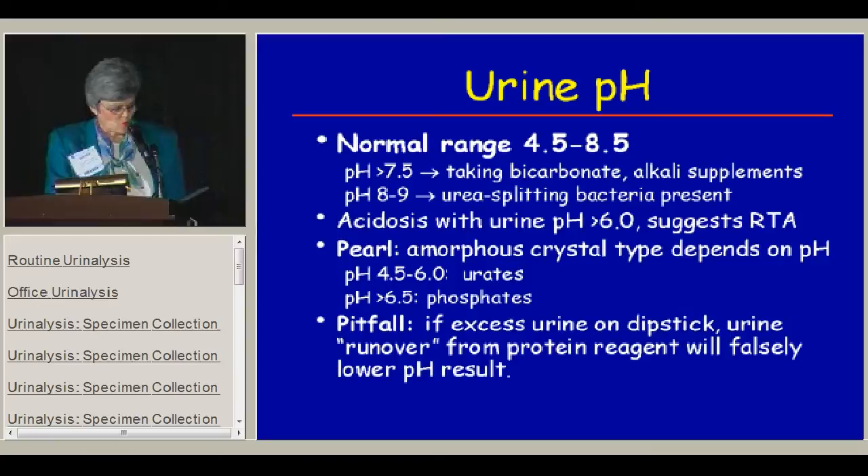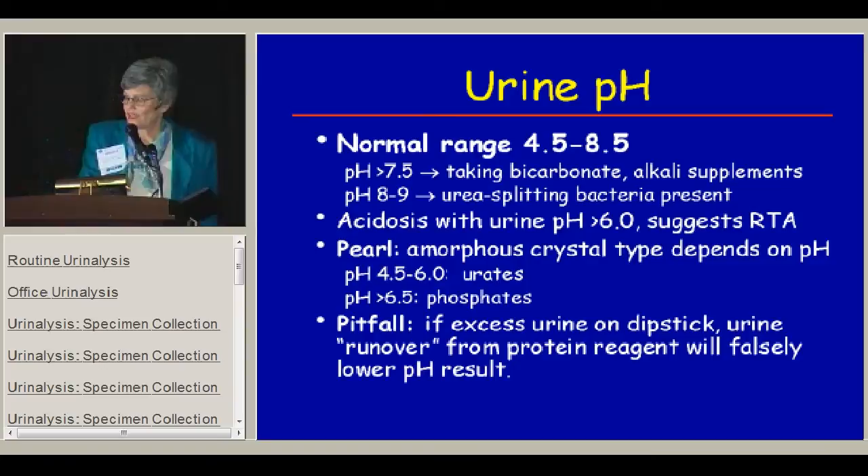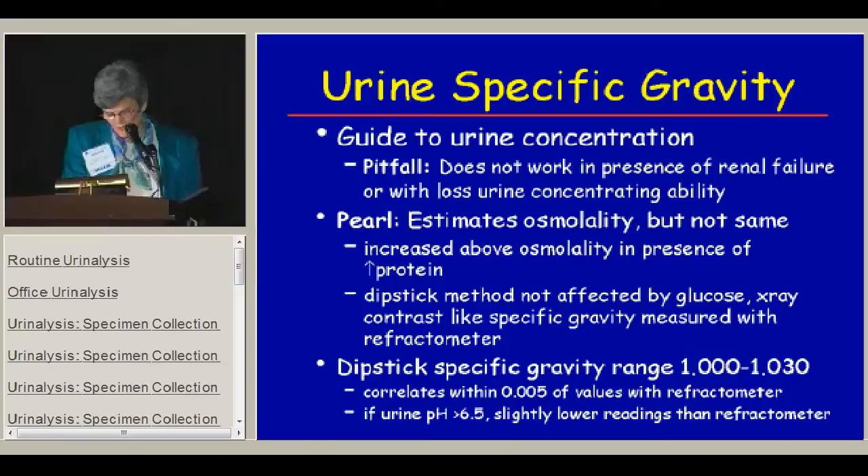The pearl for the pH is that it determines what kind of amorphous crystals you might have: an acid pH means urates, and an alkaline pH means phosphates. One pitfall of the pH dipstick is that if you have excess urine on the dipstick, urine will run over from the protein reagent and falsely lower your pH result, so you have to be very careful how much urine you put on the dipstick.